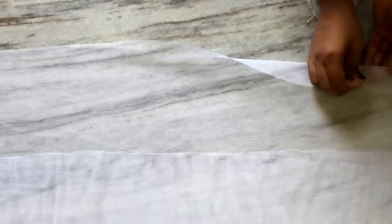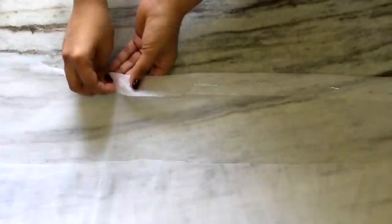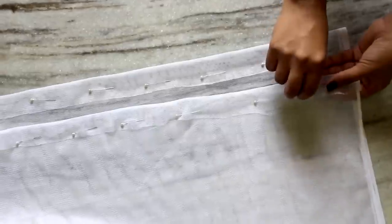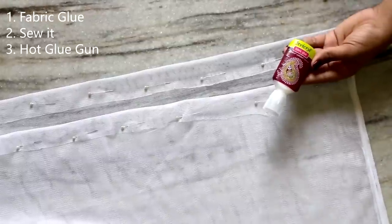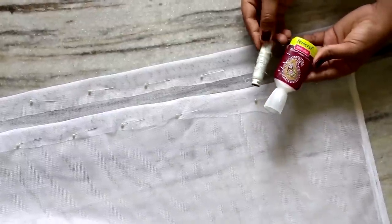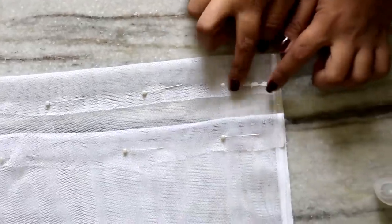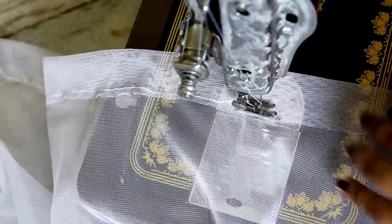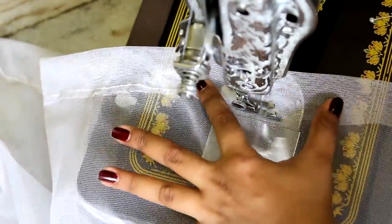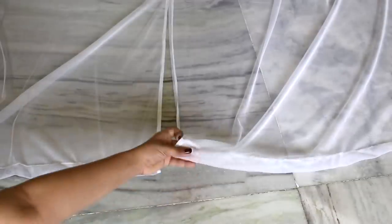I'll fold the fabric and secure it with fabric pins so that I can put my ring through the folded part. You just have to make it look like curtains — it's very easy. I'll do this to both pieces. You can use fabric glue, hot glue, or sew it, whichever is convenient for you. I have a machine so I thought of sewing it. I'll sew both pieces. This is how it looks once you're done stitching — you'll have a hollow space to put a rope or ring through.